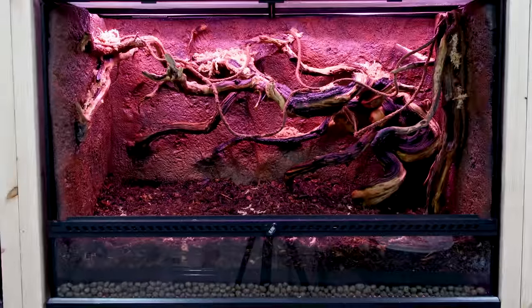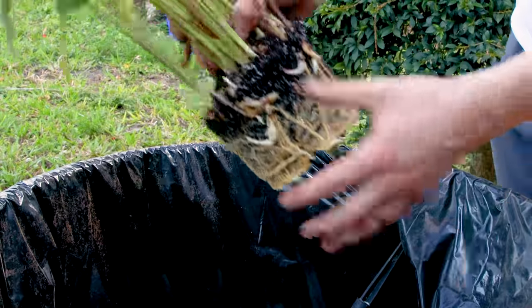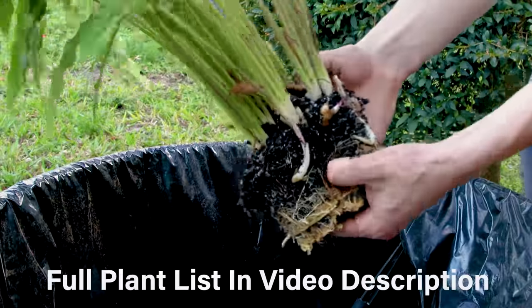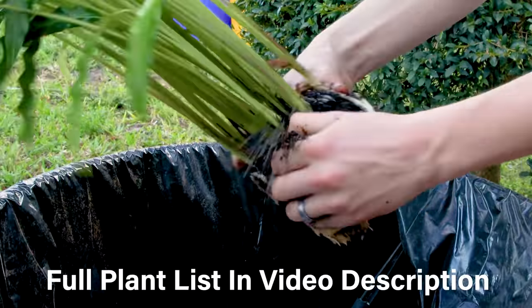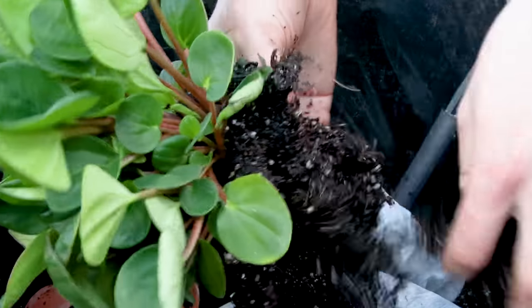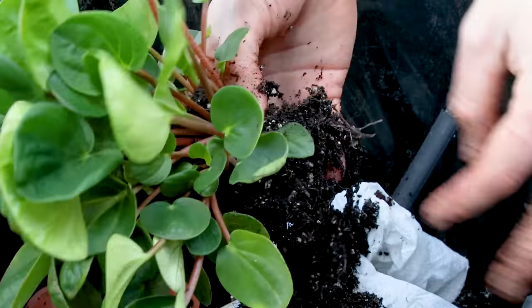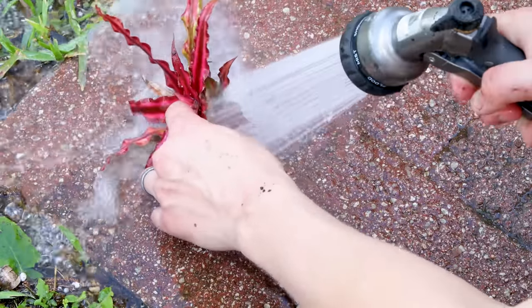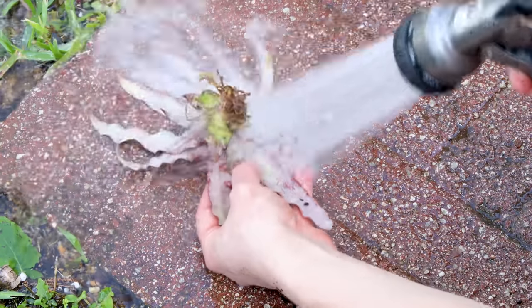I think the end result looks pretty good. Now we can move to the plants. I've selected a nice variety that should do well in this environment and hold up to the snakes. Like usual, I took the plants down to the bare roots — first removing what I could by hand, then spraying down the roots and foliage. It's a time consuming process, but well worth the effort.